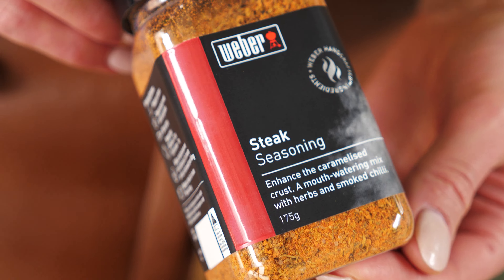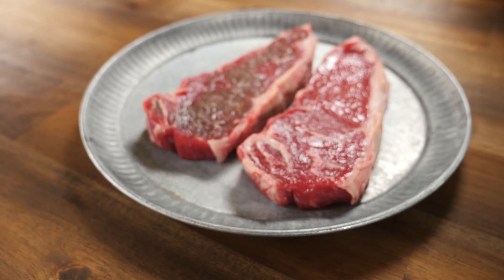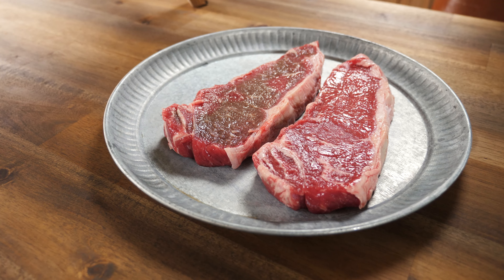To celebrate the launch of Weber Australia and New Zealand rubs and seasonings, today we are using our Weber steak seasoning on these beautiful porterhouse steaks, and I'm going to show you a super simple mustard whip you can dip your steak into. Our BBQ is preheating for high heat because we are searing our steaks over direct high heat today — they're about two and a half centimeters thick. It's time to get spicy!